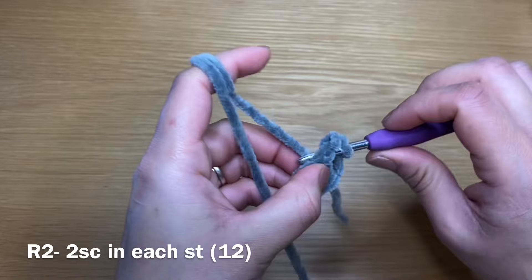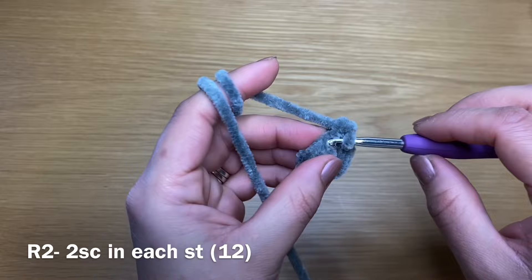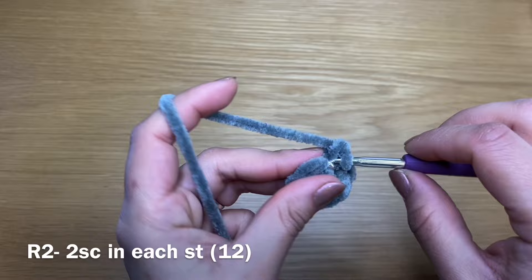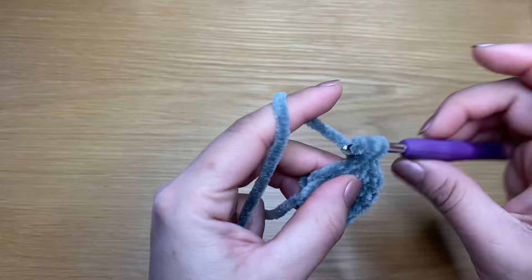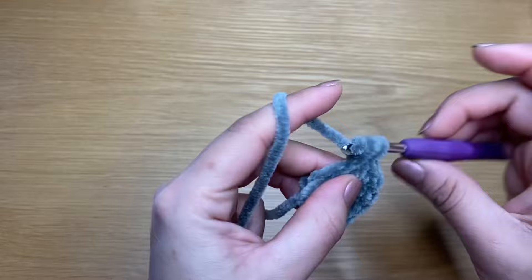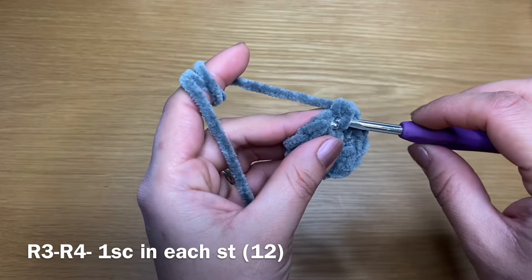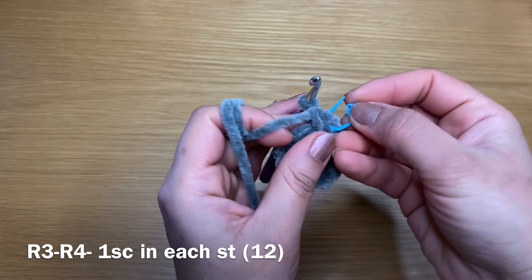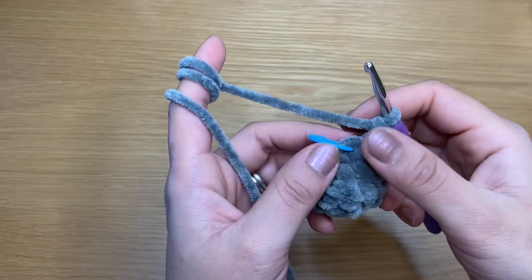That's my first single crochet and here's the second one. Work an increase in every single one of these stitches. At the end of your round you should have a total of 12 stitches. Now start the next round with a single crochet in your first stitch. From here I'm going to use a stitch marker to identify the start of my round. Follow with a single crochet in every single one of these stitches and repeat twice to have two rounds of single crochets. After two rounds, your stitch count should still be 12.